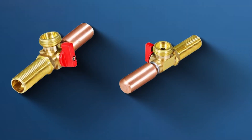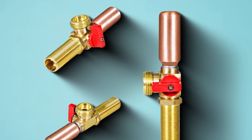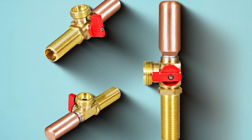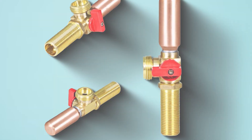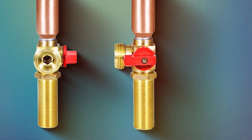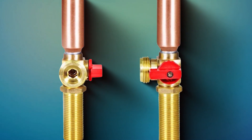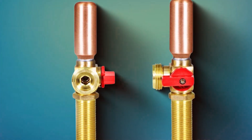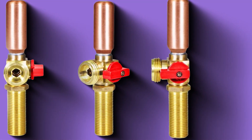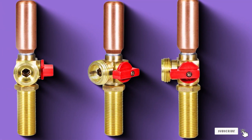Upgrade your washing machine's functionality with HiCraft's 540 UI replacement valve. Say goodbye to destructive noise and potential damage caused by water hammer, and hello to a seamlessly operating plumbing system that enhances the performance of your washing machine. Thanks for tuning in to our quest for the best water hammer arresters. If you found the perfect solution for your plumbing needs, give us a thumbs up, and don't forget to hit subscribe for more expert insights. If you have any questions or want to share your experiences, drop a comment below. Until next time, keep your pipes quiet and your plumbing hassle-free. Take care.